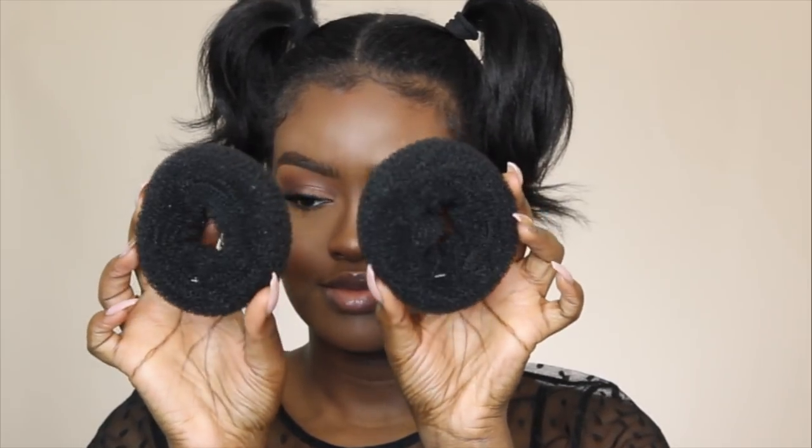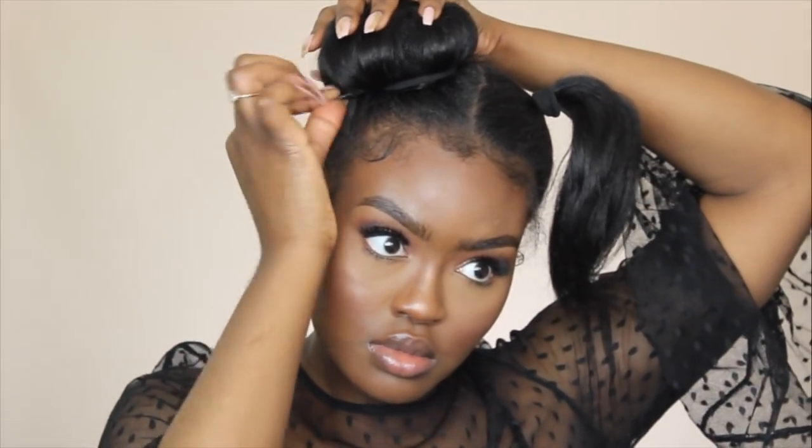Once my hair is up into pigtails, I'm going to take my donut buns, put my ponytails through the center of the bun, and then fluff and comb my hair over the donut buns. Then I'm going to take the excess hair, wrap it around my bun and tuck it under. I'm going to take my bow ties and secure this bun into place. Once secured with a hair tie, I'm going to take some bobby pins and attach the bun to my head so it doesn't look like it's floating. And of course, doing the same thing to the other side.